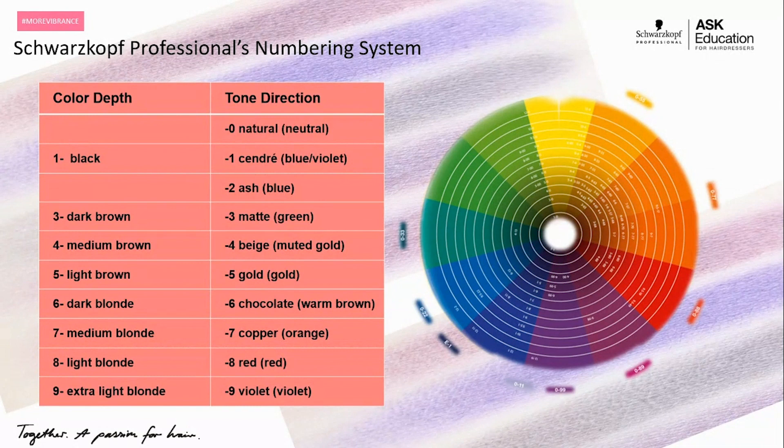In a toning situation at a lighter level like myself, I don't want any green — I don't want to risk any extra mud or neutralizing pigments that aren't going to help me. I primarily want that blue and violet so I can stay nice and bright, neutralizing pale yellow. When we're going down to our deeper levels, having a color that specifically has green helps me neutralize without compromising my neutralizing power at those lower levels.